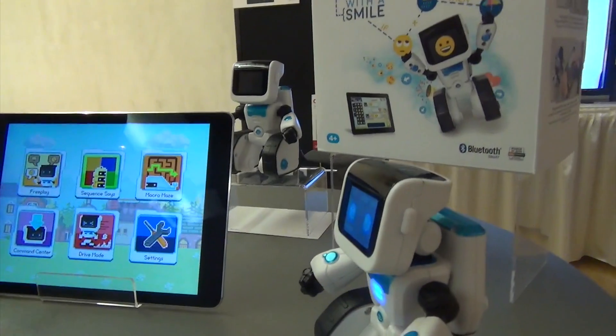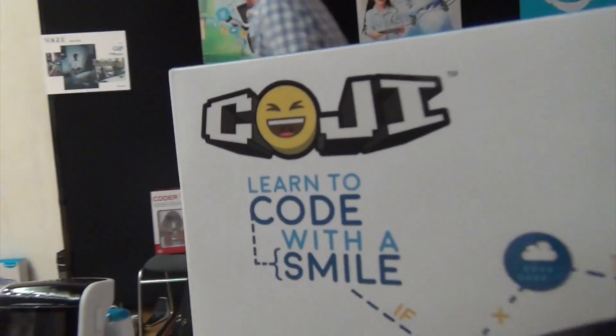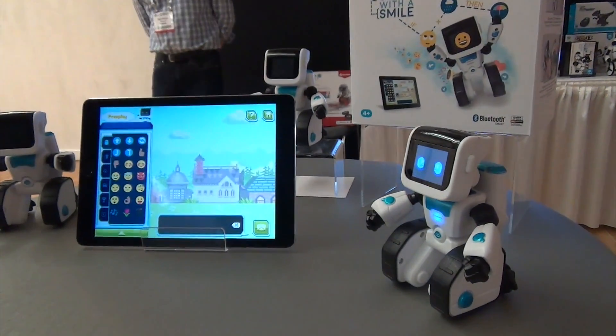It's ages four and up — four to seven. And the cost is? 60 bucks. Code G. And this is out August 15th.